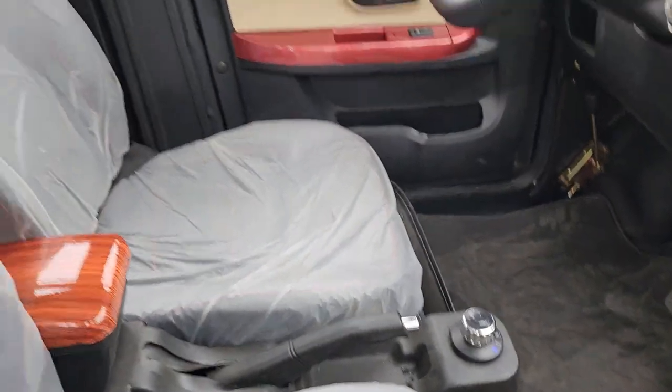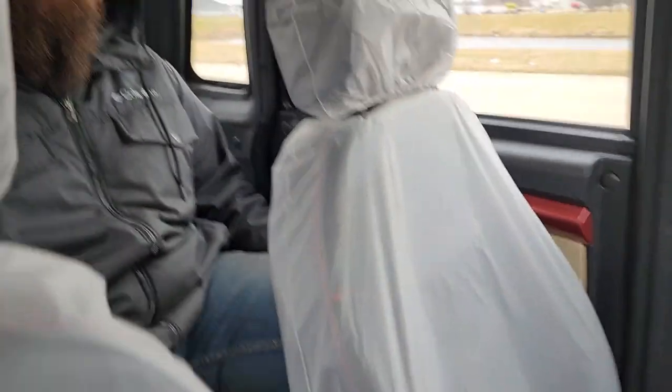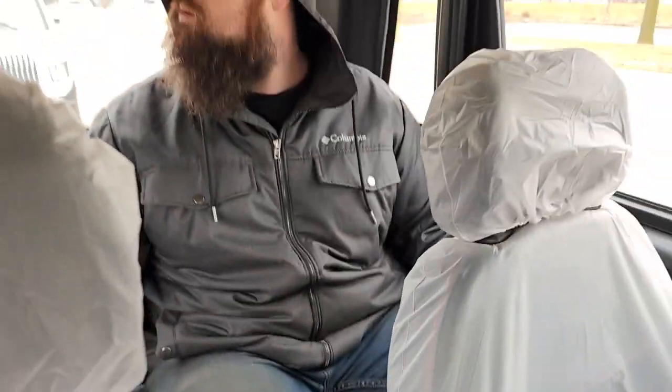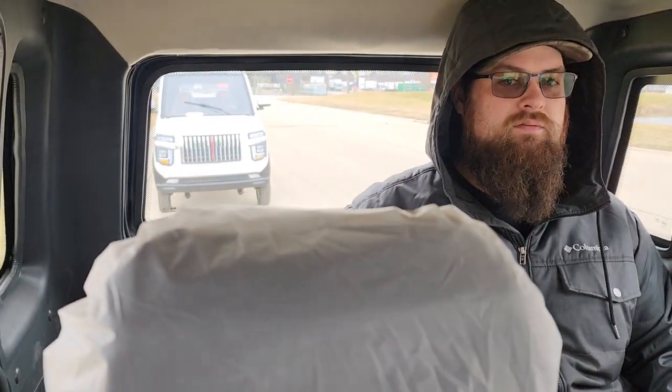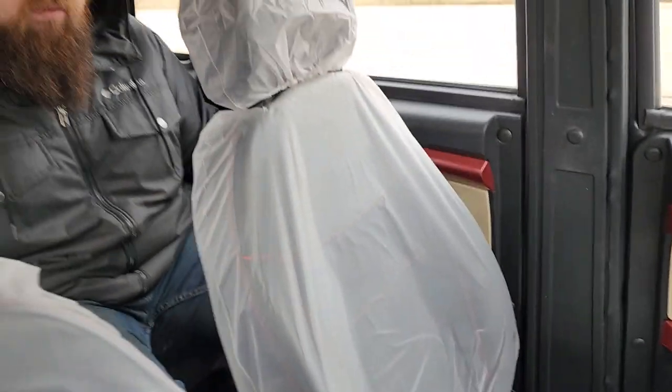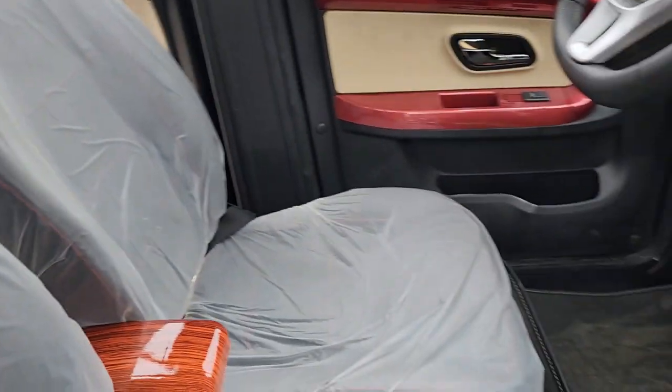We're gonna go ahead and take it for a ride. Matt, how tall are you? Six feet. So he's six feet tall and he can definitely fit another man beside him. This one here — the Cocoa Coupe — they all have a good amount of space.